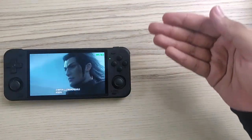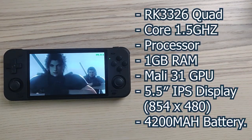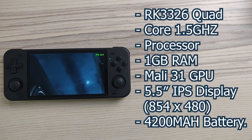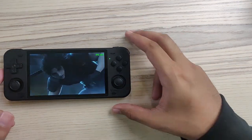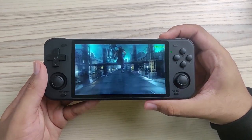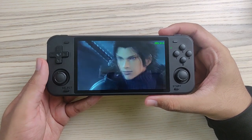Now let's take a look at the hardware specs — they're visible on screen and also available in the description below. Let's also take a listen to the sound — this is at its maximum volume.